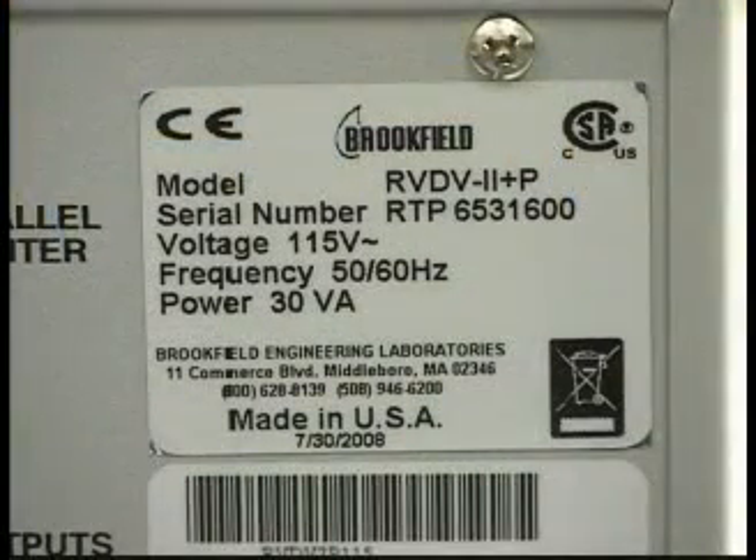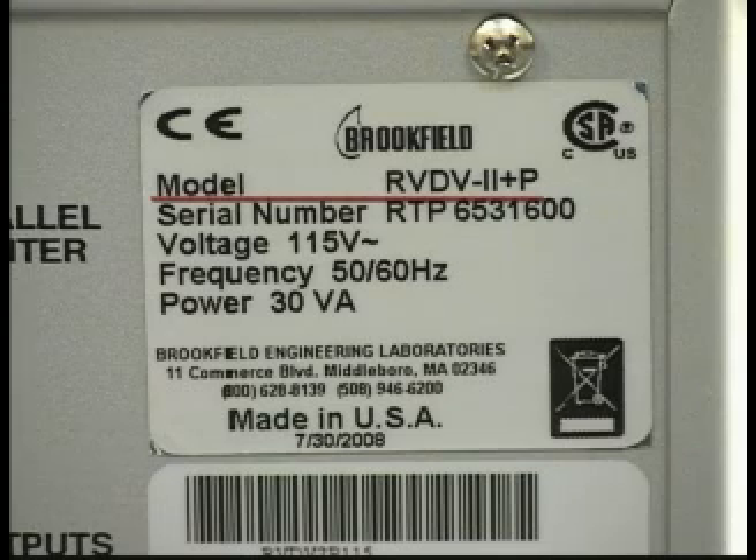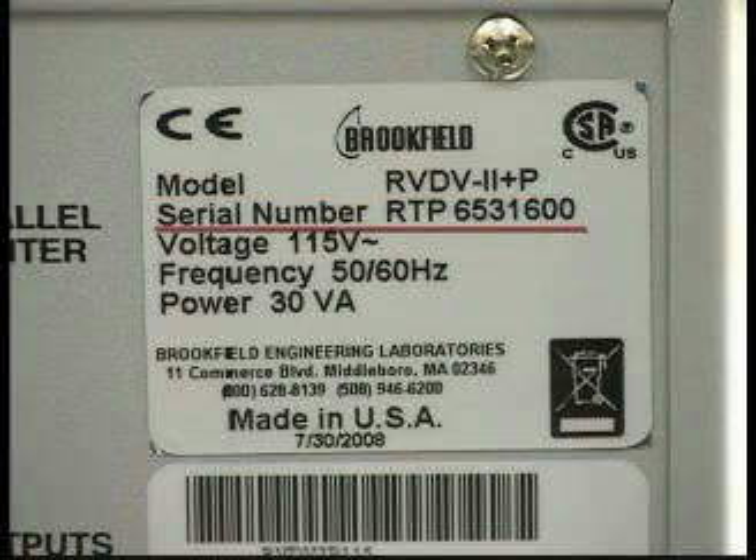The serial tag shows both the product identity of the viscometer as well as the serial number. In this case, the product identity is RVDV2P, which stands for RVDV2 Plus Pro, and the serial number is 6531600.